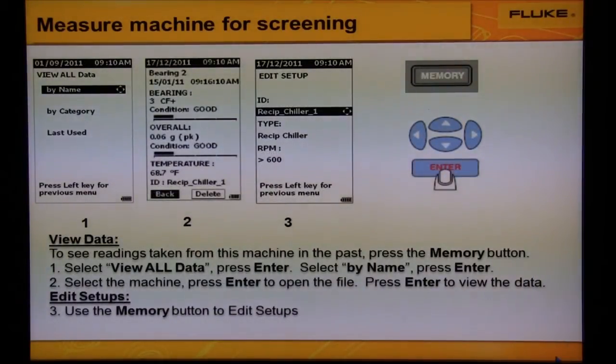To see the readings taken in the past, press the memory button — see number one and two above. You can also edit the setups — that's number three.